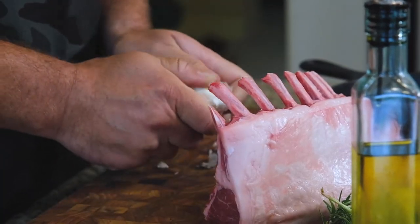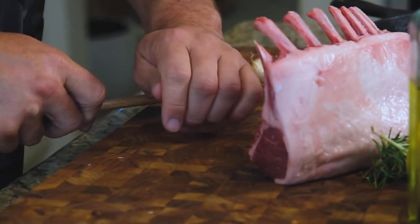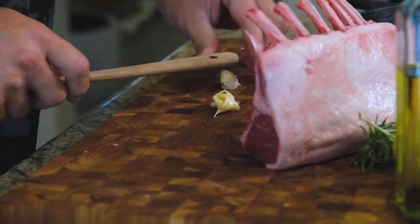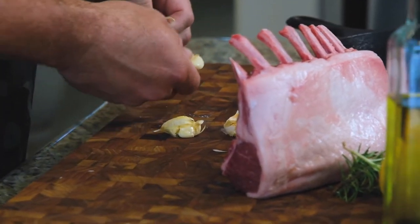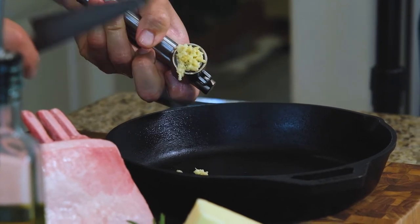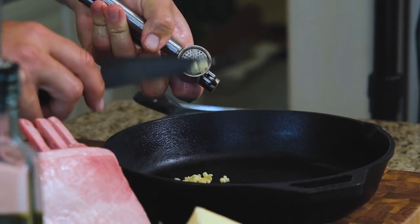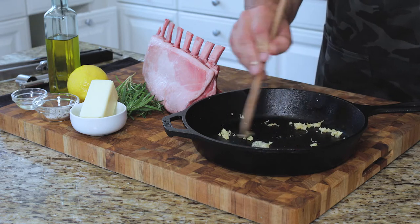Taking our garlic, literally going to bust open a couple of cloves. Taking my wooden spoon — here's a different technique — going to lean on the garlic. We just want to remove the Christmas wrapping. Taking the garlic mincer, using the back of my knife, bringing that into the pan. Now, this is going to both flavor and season both the lamb and the potatoes.